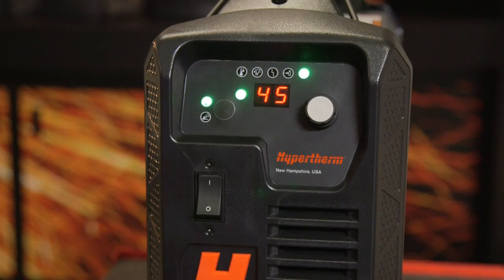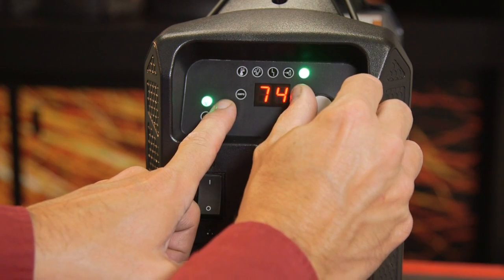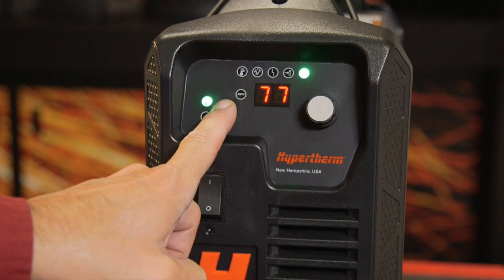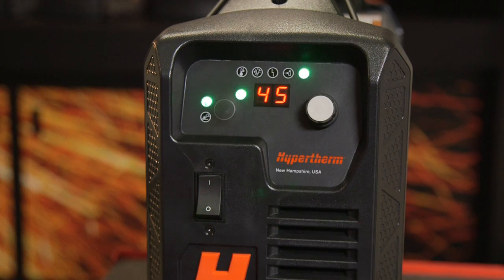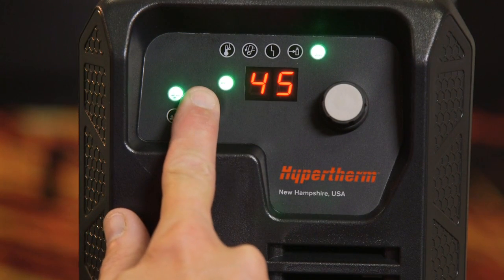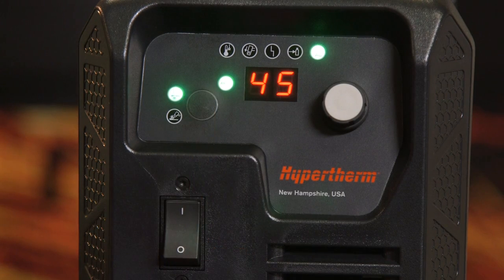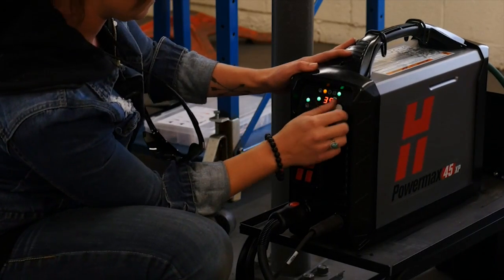By default, the display shows the output current. If desired, the gas pressure may be adjusted by pressing the mode button while turning the knob to manually adjust the gas pressure for the active operating mode. The display changes from showing output current to gas pressure while the button is depressed. To change how the gas pressure is displayed — PSI or bar — press and hold the mode button for about 15 seconds until the display changes, then release. The system will switch pressure values from PSI to bar or bar to PSI.